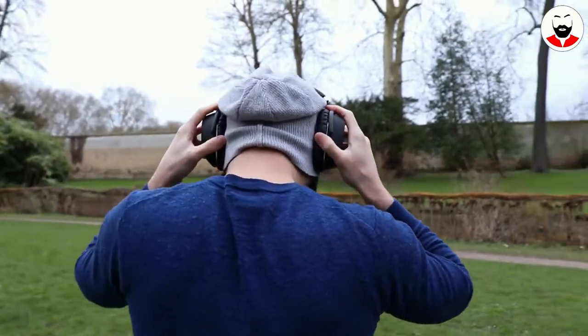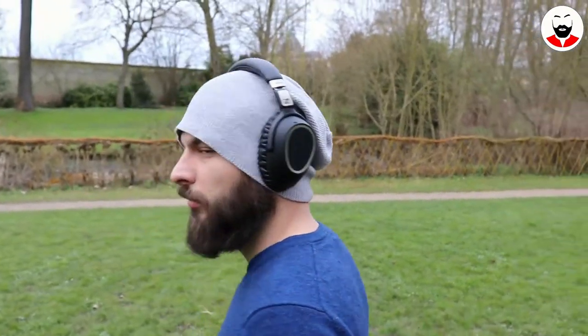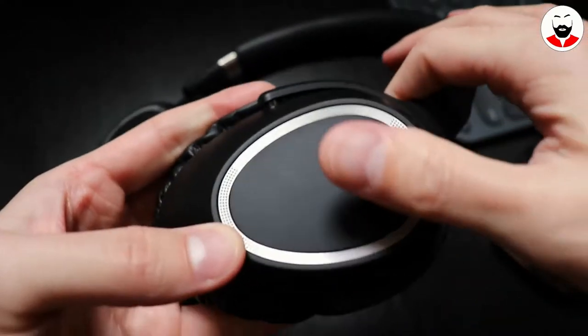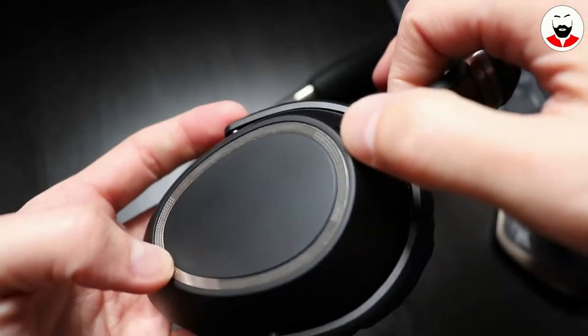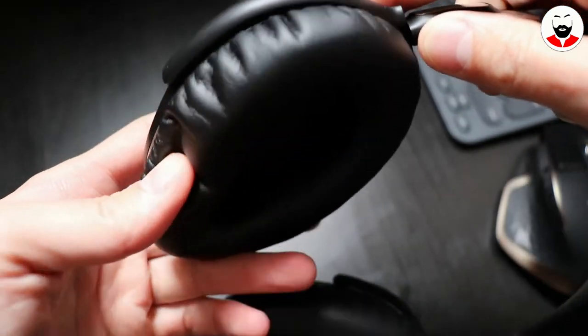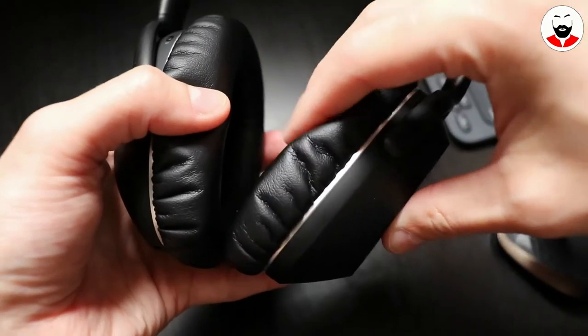They also have a function called SmartPause that pauses the music when you take the headphones off. However, this needs to be activated from their companion app. Even if these are lighter than the Bose, weighing only 227 grams, I actually needed time to accommodate them on my head. They were putting quite a lot of pressure at the top of my head, but after around one week I started to forget I was wearing them.